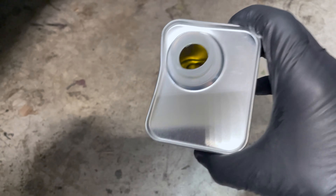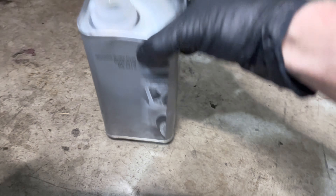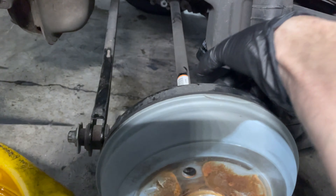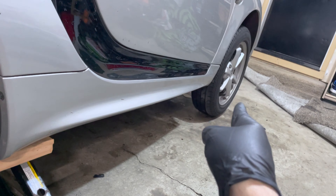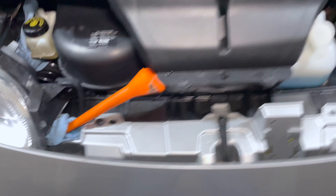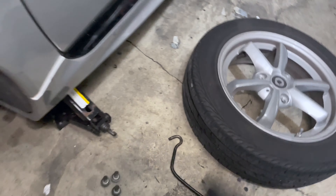For just that first corner we used roughly 0.6 of a liter, because we're not just flushing that caliper — we're also flushing the ABS unit and all the lines all the way back, which is the one that takes the most fluid. After this we repeat on the driver's side rear, then the passenger front, then the driver's side front. We just finished the last one — we used an entire first bottle and had to open the second bottle.